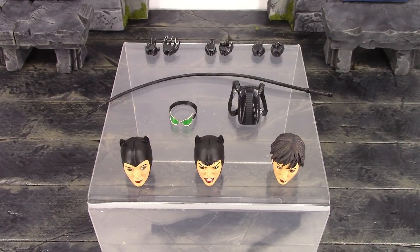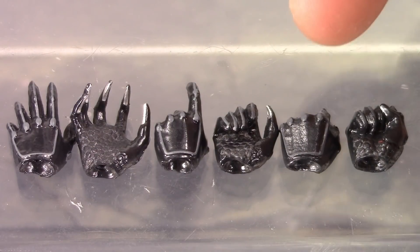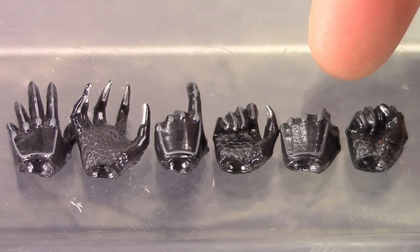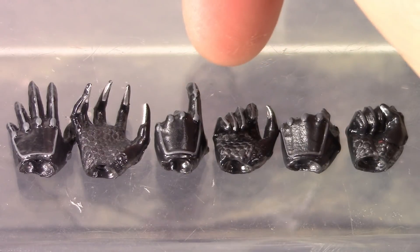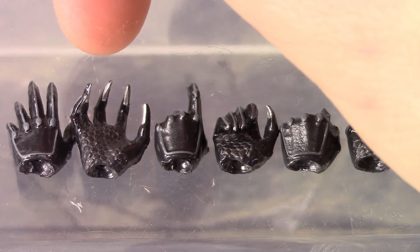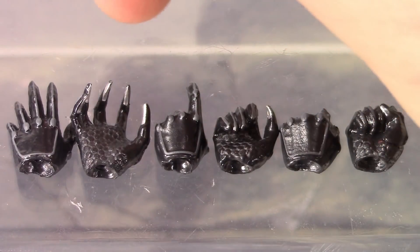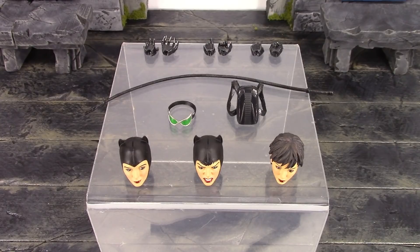We get six alternate hands. Starting on the right, we get a pair of fists which come on the figure out of the packaging. You do have to use a bit of force to get the hands on the wrist joints — it's also a bit scary swapping the hands because of how thin the wrist pegs are, so just be cautious. We get a right regular gripping hand and a left gripping hand which is also pointing with her index finger. Then we get two open type hands: the right hand is more of a cat scratch type and the left hand is more of an open resting type. Her claws look pretty cool on all her hands, and we get very nice sculpting and paint throughout all six hands.